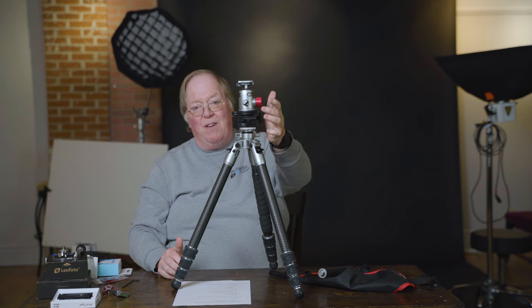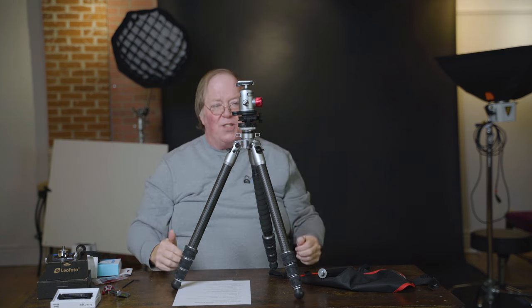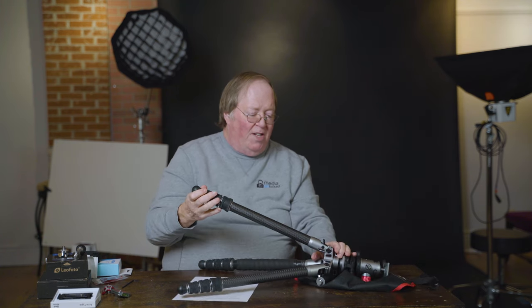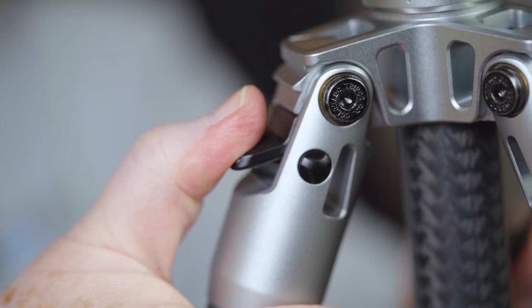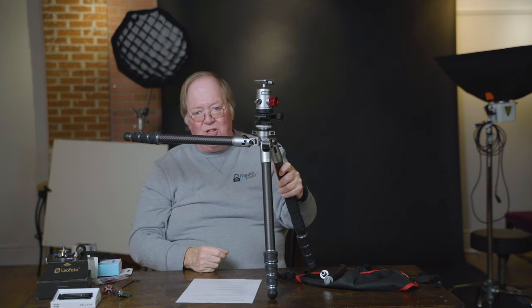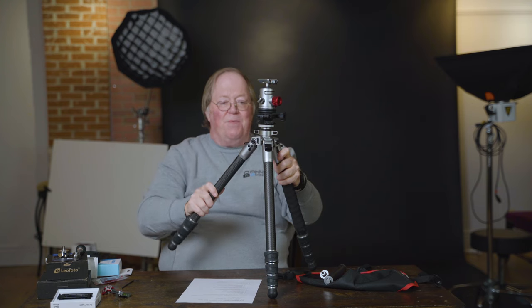Most tripods have controls spread a third of the way around, which means you have to take your hand off the camera to use all three — much slower. I love having them all on one side. The legs also have a great ratcheting system. Most tripods require you to change the ratchet for every single click, but with this one you can take it up, it ratchets down, and locks into place. Makes it much easier.